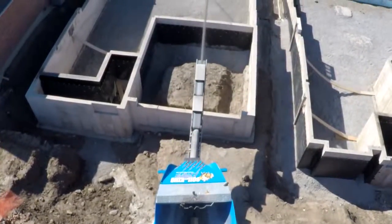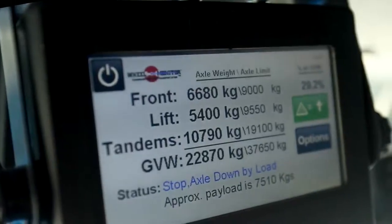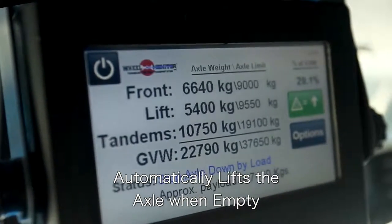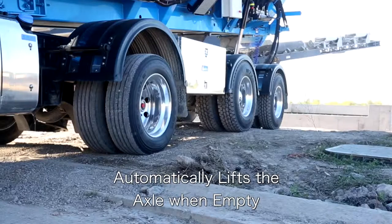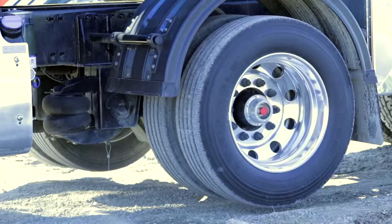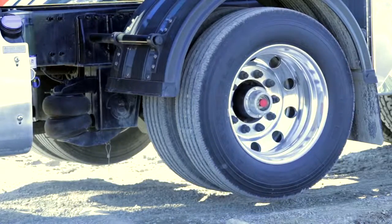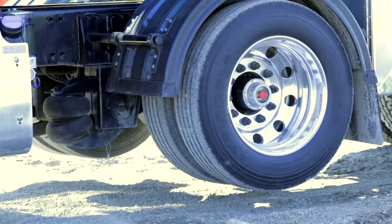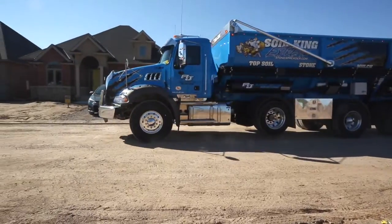As the truck is unloading, the P300 monitors the weight on all the axle groups to determine if the lift axle needs to remain lowered. Once the truck is empty enough to no longer require the lift axle, the P300 automatically lifts the axle. This ensures that the lift axle is only down when it needs to be, which reduces the wear and tear on the lift axle to a minimum.